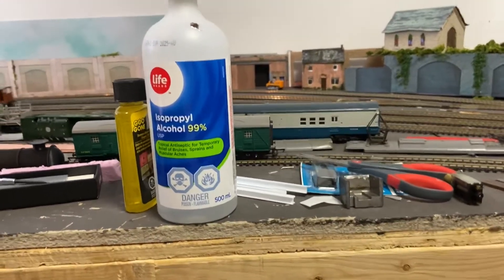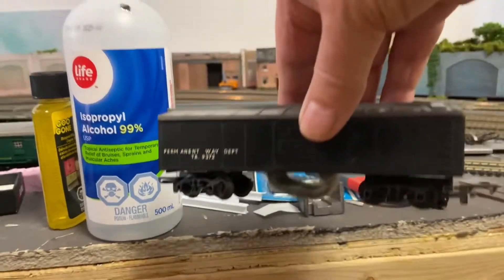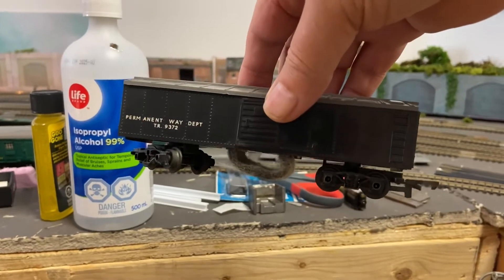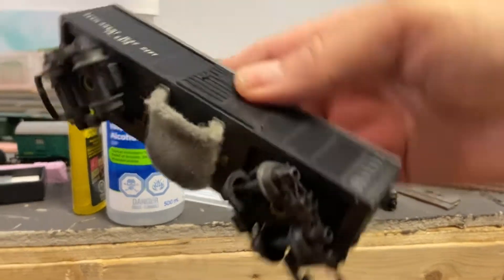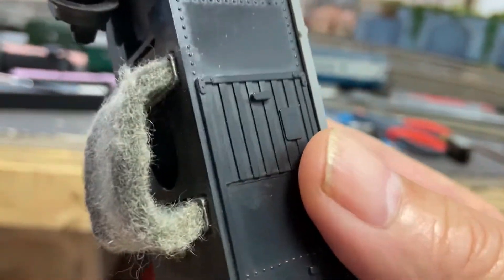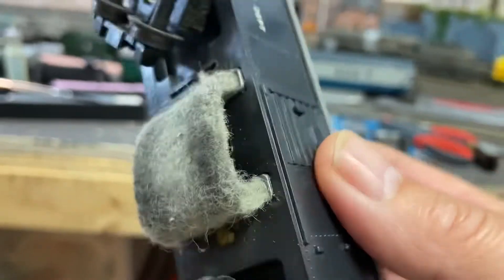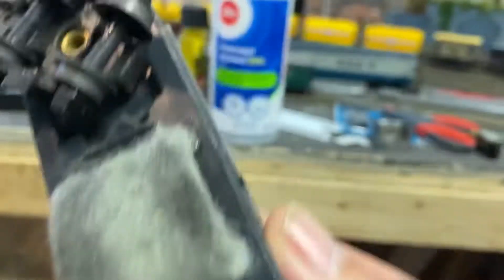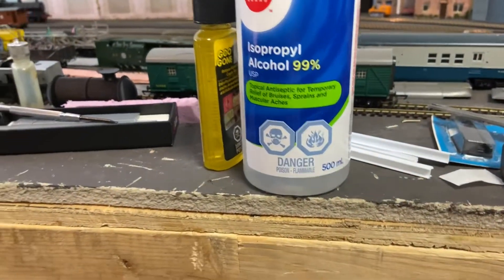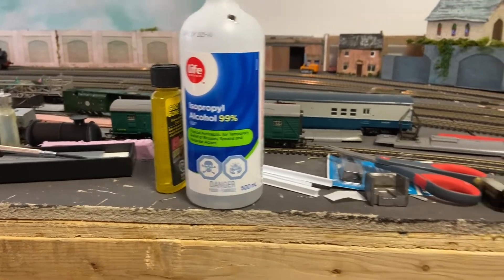Another item I use is 99% isopropyl. I use it in combination with this old Triang Wagon Permanent Way Department — that's the one with the piece of foam cloth. I just cover that in isopropyl and run it around a few times on each of the tracks, and that really helps too.